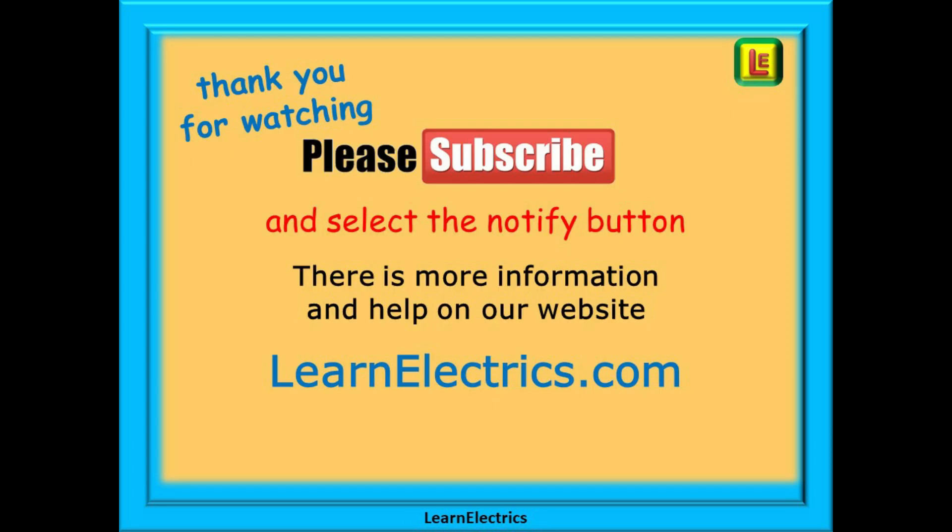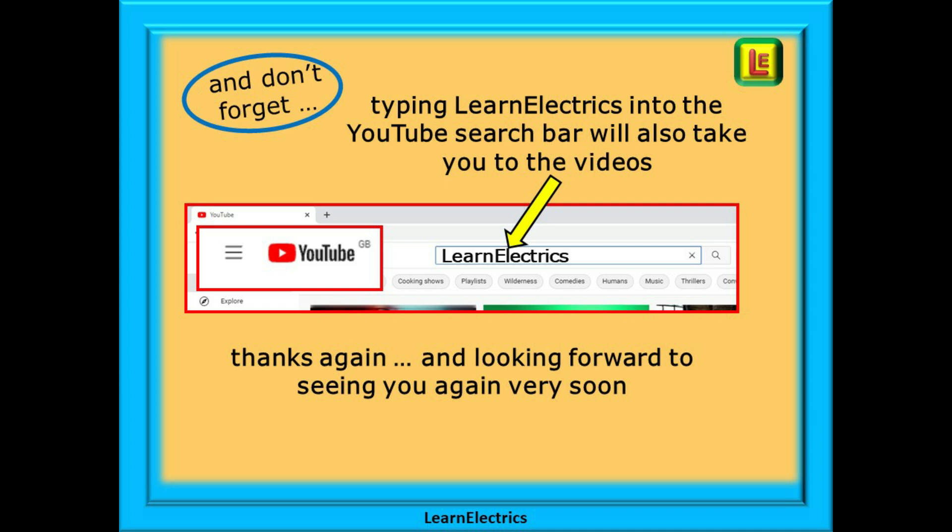Thank you for watching, it's very much appreciated. Hopefully you've added a little more knowledge to your mental toolbox. Please subscribe to our channel to get access to all of our videos, and remember to click notify to be sure of not missing the next one. You will find even more information, videos and help on our website at learnelectrics.com. You can also type LearnElectrics as one word into the YouTube search bar to go directly to our channel at any time. We are constantly adding new videos — don't miss the next one, and thank you for watching.